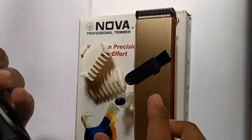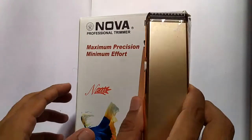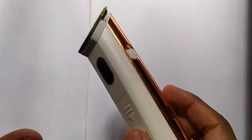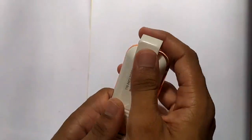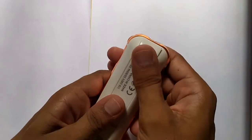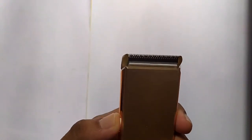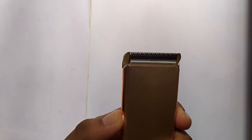This is a battery cell operated trimmer. Here you will have the battery cell, and at the backside you can replace it as well. It offers adequate quality overall.